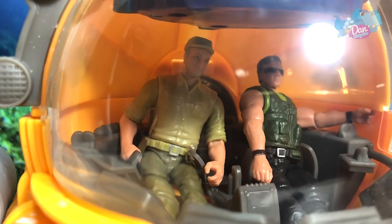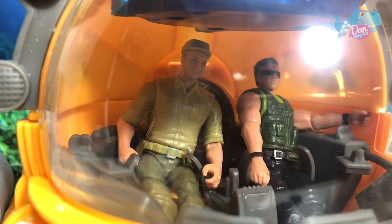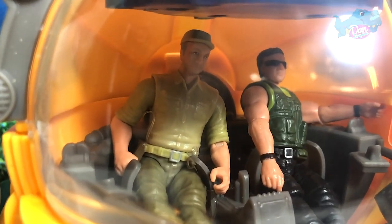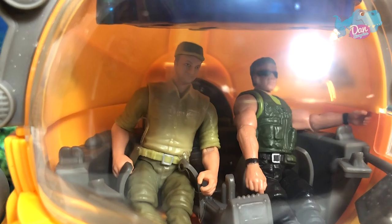Hey, Witchly. This sea is pretty creepy. Are you sure there are no monsters right here to eat us up?